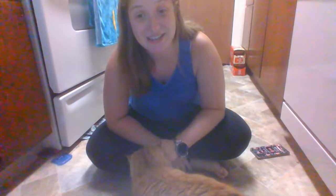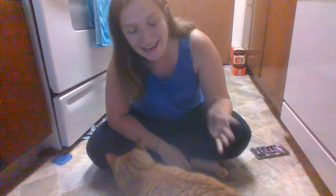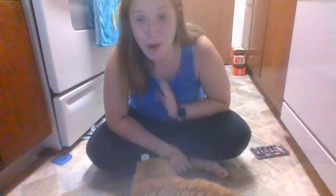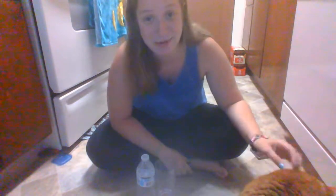Hi, Akron After School Kids, and welcome back to another experiment with Ms. Myers. Today we have a lovely assistant again, and his name is Weasley, and he is my cat. Don't mind him, he will more than likely be disrupting this experiment as much as he can because he is so curious.